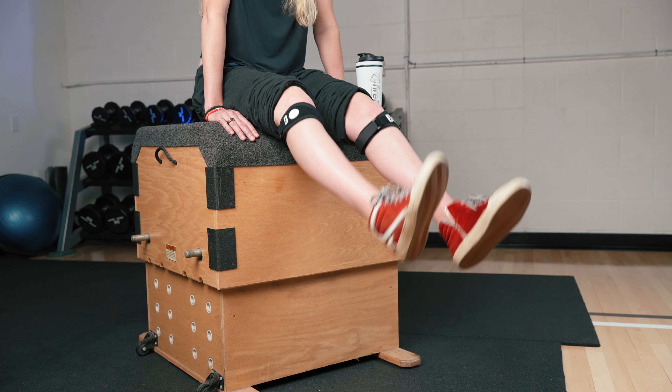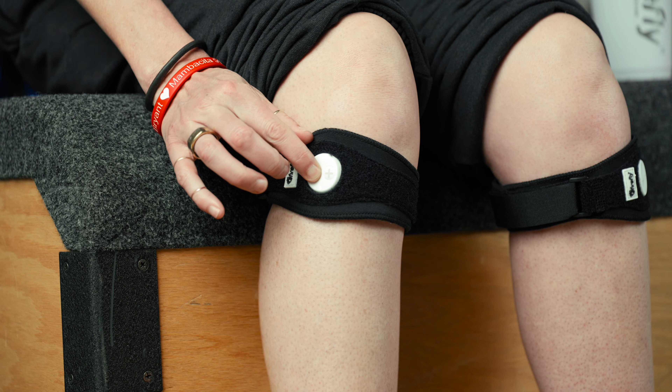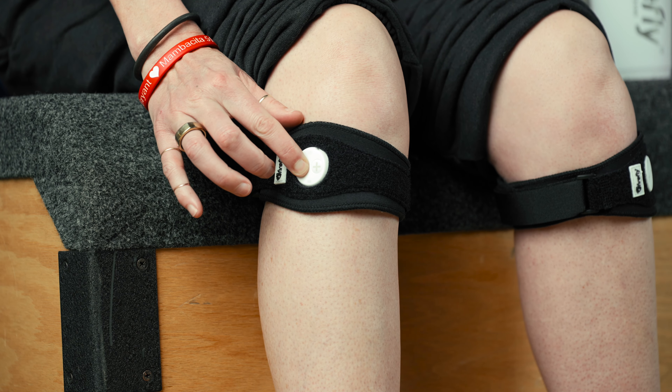If you straighten your legs or stand up, you may find that you need to turn the Firefly up to a higher level to make sure that you still feel a slight twitch. When you're done with your recovery session, turn the Firefly off. The Firefly is a reusable device with a 30-hour battery life. Please see the usage guide for when to use the device and how long to use it.